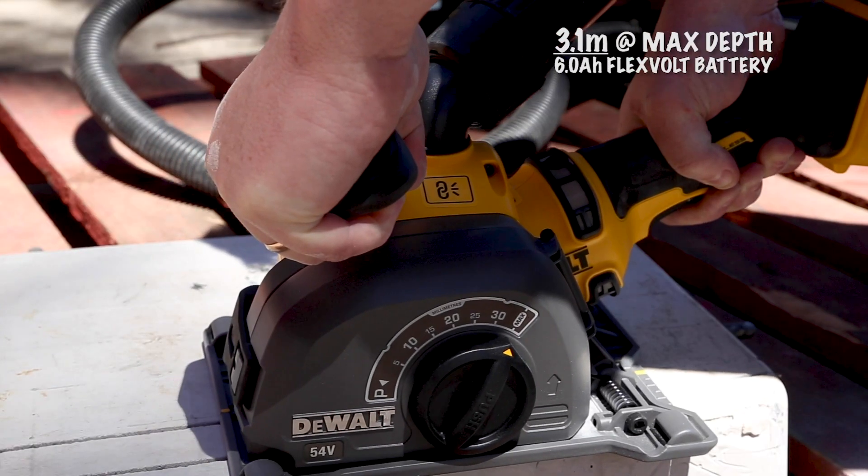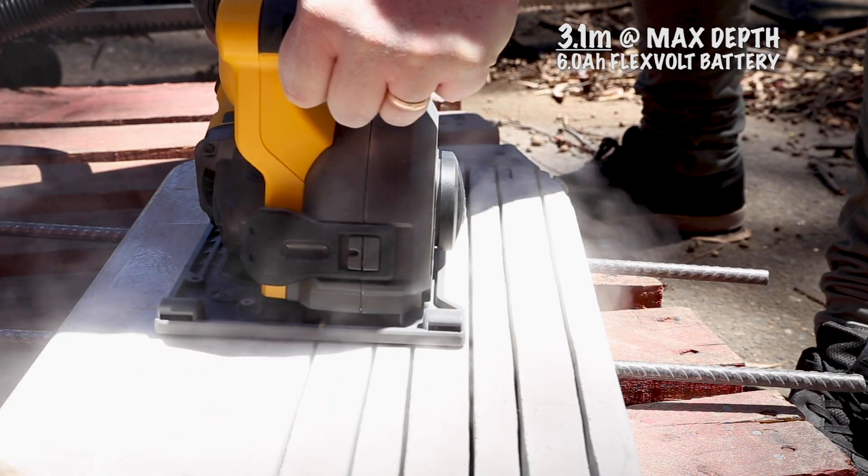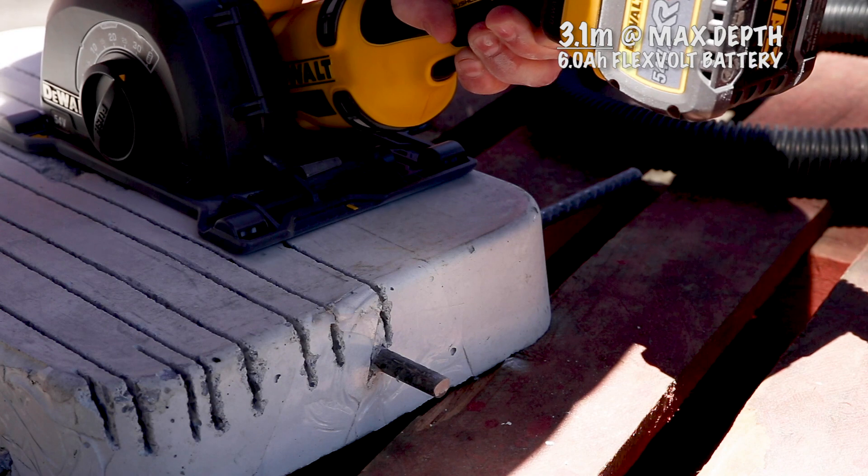With the 16Ah battery at those max settings, I ran it until it was dead in concrete and I was impressed. And if you're running it at less depth in brick, hebel, or mortar, I'm sure you get even better performance.